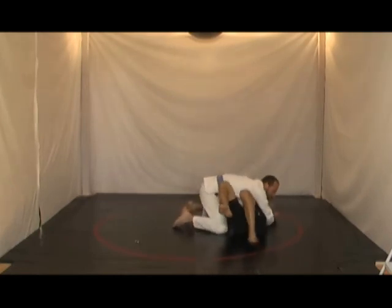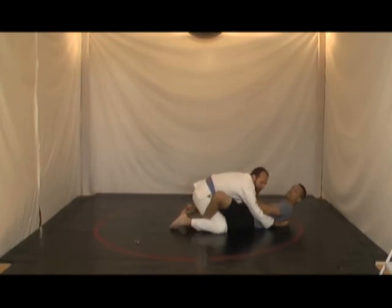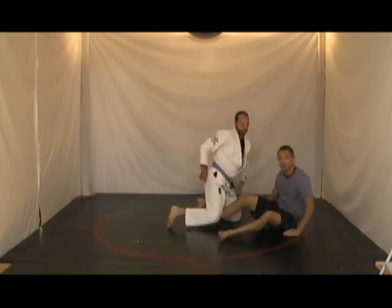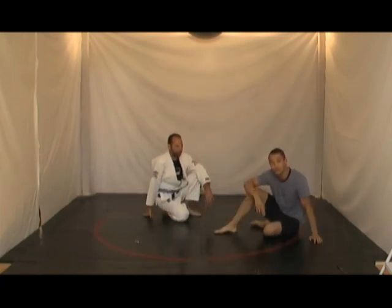From here, keeping my hands safe, I bridge out, get my knee inside, and then I put my foot right here right away. As Jason keeps on trying to pass, which he typically will, I'll be able to go and get my half guard with ease. So be sure to hook that leg with your heel.